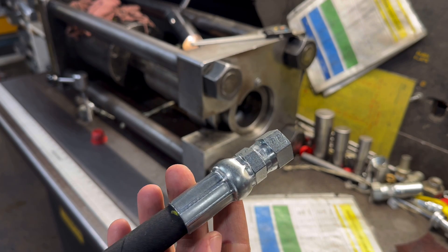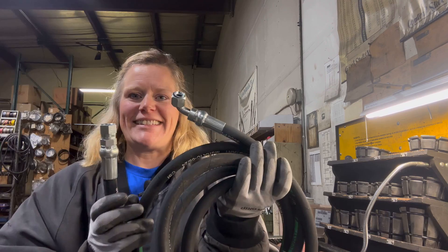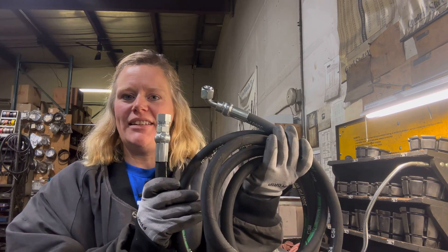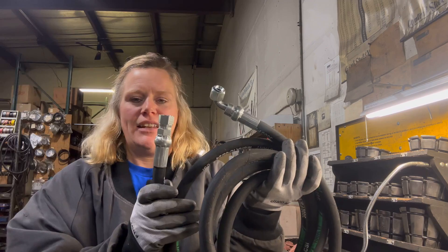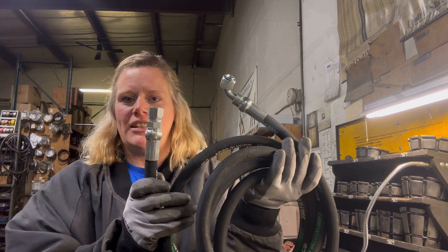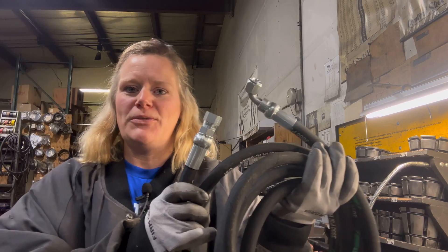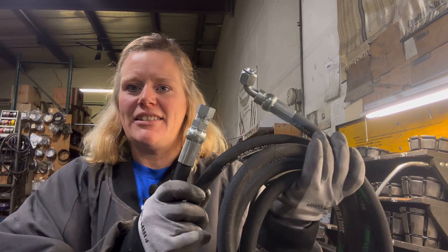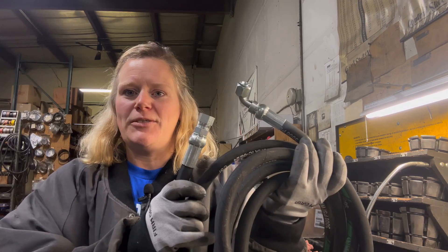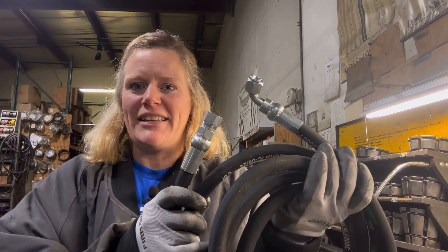This hose is complete. This is the completed hose - its total length is 150 inches, it has both ends crimped onto it, and it is ready to go. In this video, what I showed you was the basic components needed to make up the hose, as well as the equipment for cutting and crimping the hose.